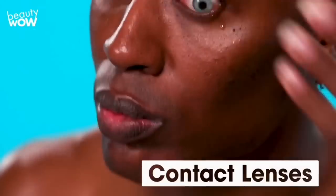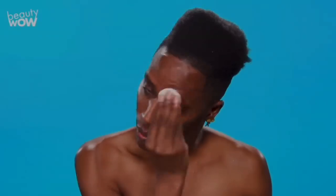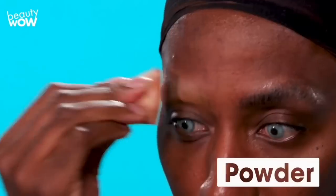I'm putting on the primer to protect my skin. Now I am going to glue down my eyebrows — I hate it. Gluing down my eyebrows is the worst part. I'm going to set some powder on my brows to set the glue.